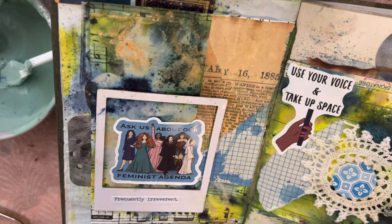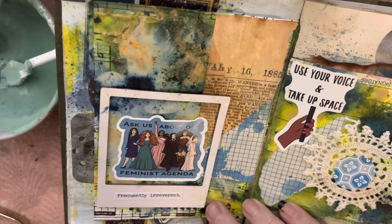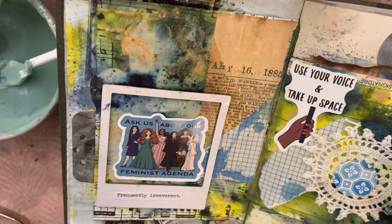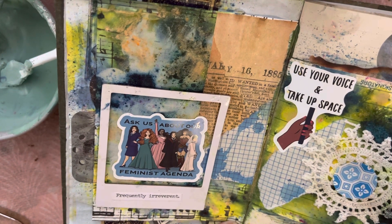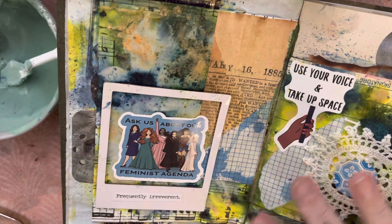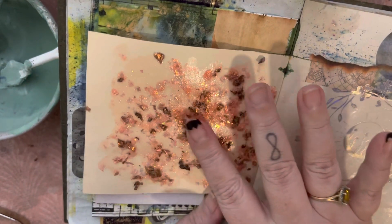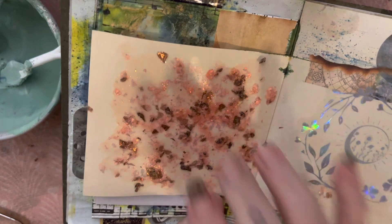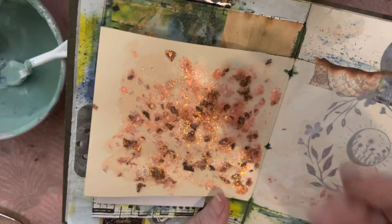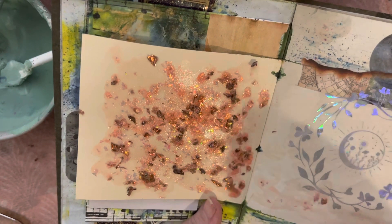I do like to do some art around feminism. This piece has the Lindy's Magical Shakers, a cut-up doily, and I've added rips of different kinds of paper as well as some stickers. I can't remember the name of it but it's lots of fun to use — though you can't use it with your fingers. I like to apply paint with my fingers, but this is really sharp and will slice your fingers up.